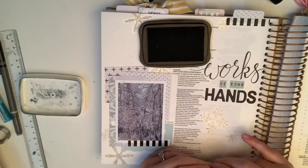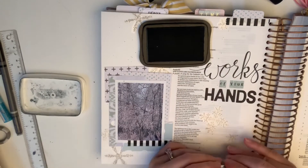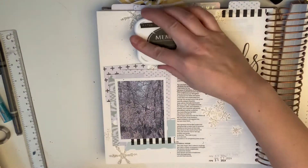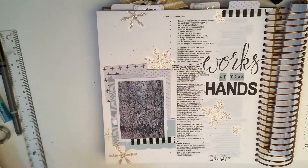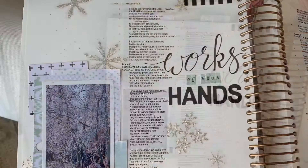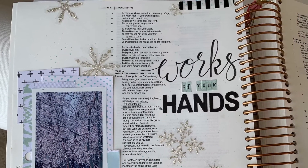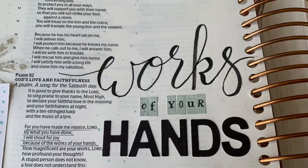I call it done for the day. I am adding the date with this little date stamp — thankfully I have one that's not outdated, as most of them finished in 2020. I'm just going to stamp it and stamp it off a few times as I like to do, and then call my page finished. I really hope you enjoyed, and I can't wait to see you again with another Creating with Our Creator. Bye!